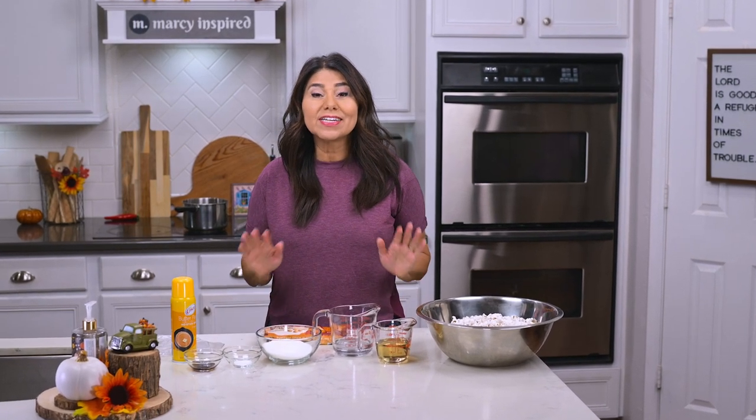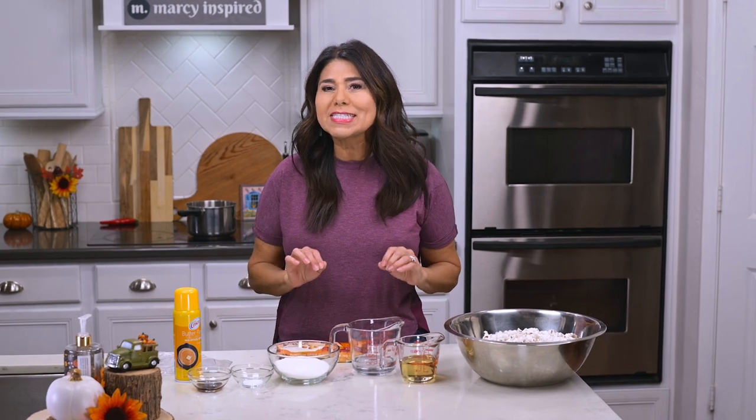Hi everyone, I'm Marci and today I'm putting a new twist on an old-fashioned recipe and making pumpkin spice popcorn balls. For some of you, this is going to take you back to your childhood.